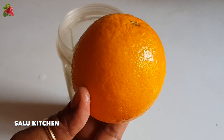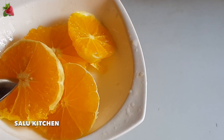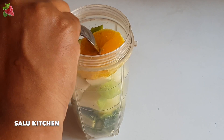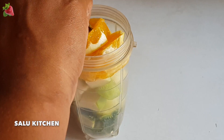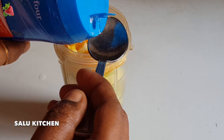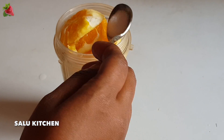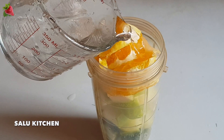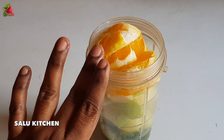I am going to make an orange. I am going to cut it off. In 10 teaspoon, I am going to make an orange juice. I am going to put it off.